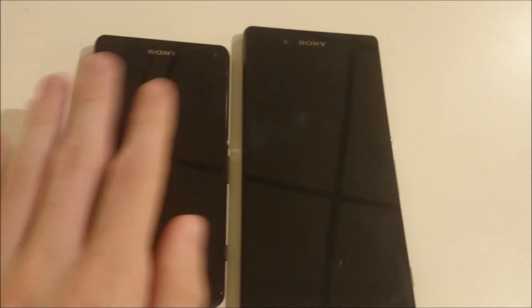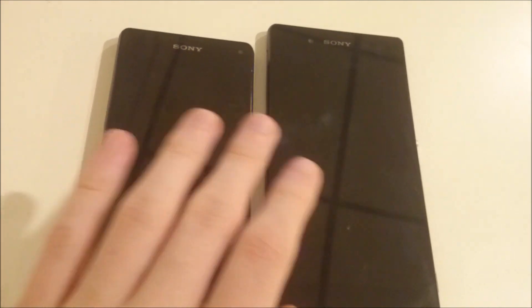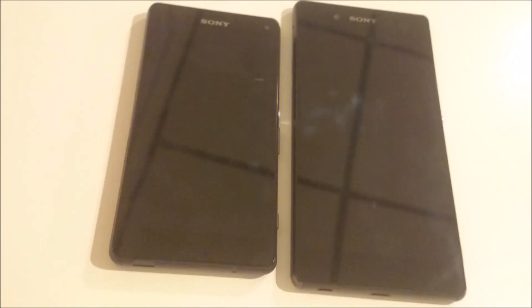In terms of weight, despite the size difference, they're pretty similar. The Z3 Plus is 144 grams whereas the Z3 Compact is 129 grams.